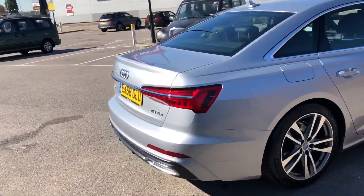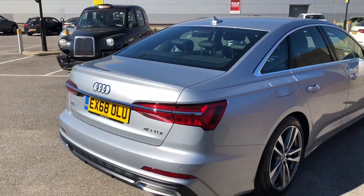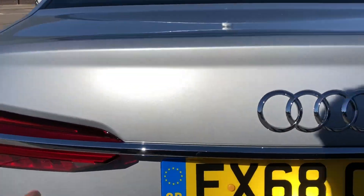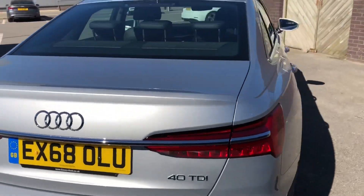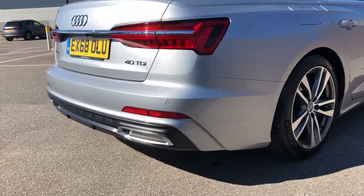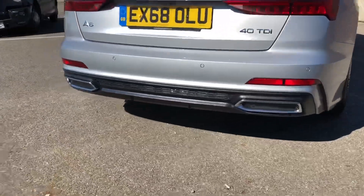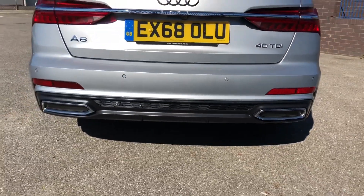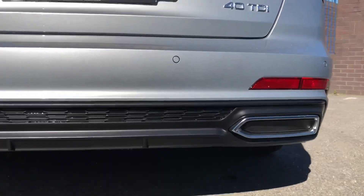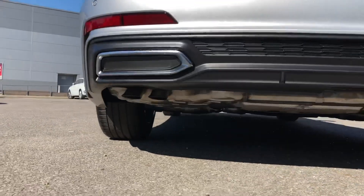Coming on to the rear quarter, the lines do carry on around here. We've got a chrome finish at the back that leads into the taillights, which are really nice. We do have the love-or-hate fake exhausts here.